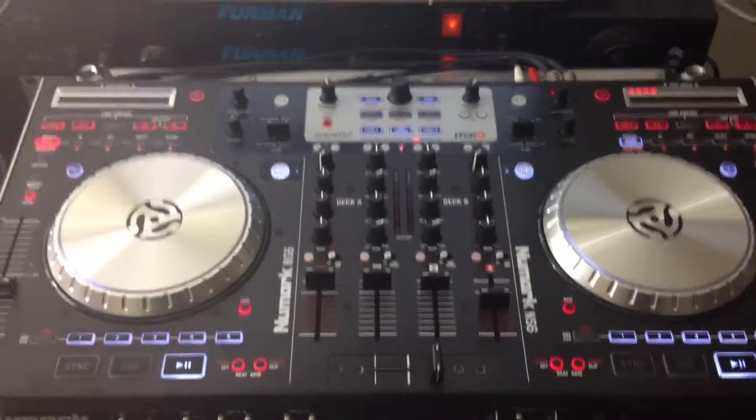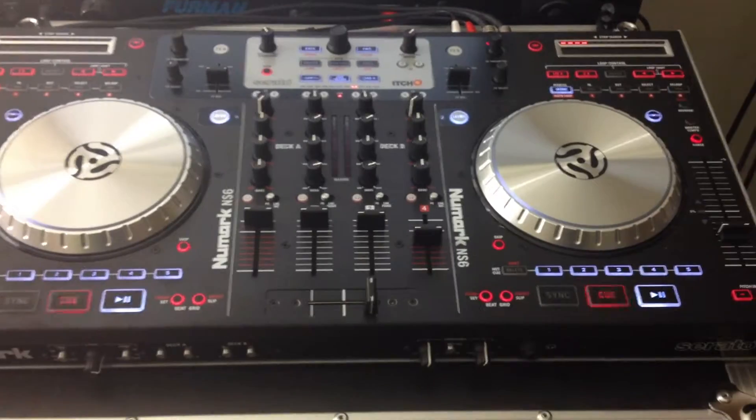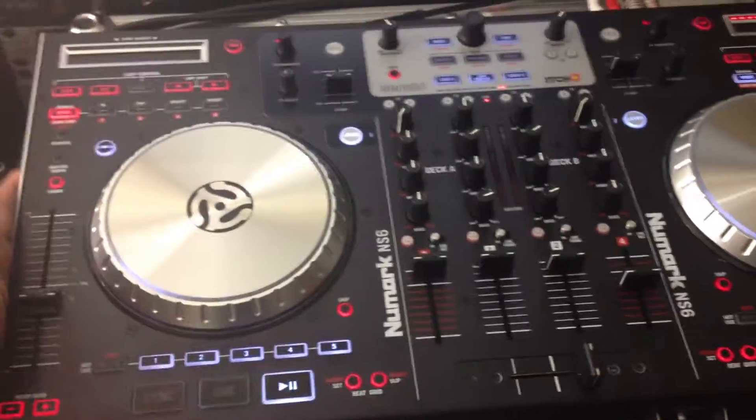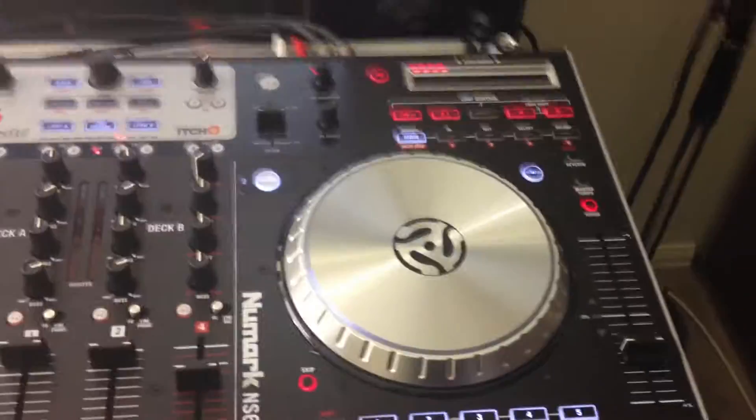This Numark NS6 was built really nice. It's real sturdy — it's pretty much steel. It's not plastic like the Traktor Control S4. I'm telling y'all, the jog wheels are killing the Traktor Control S4 jog wheels.